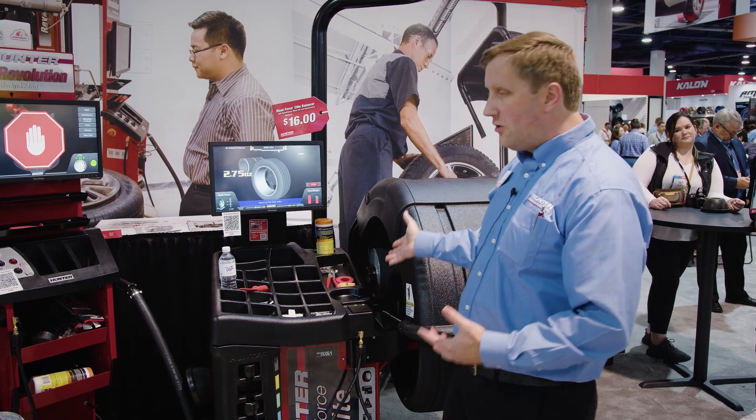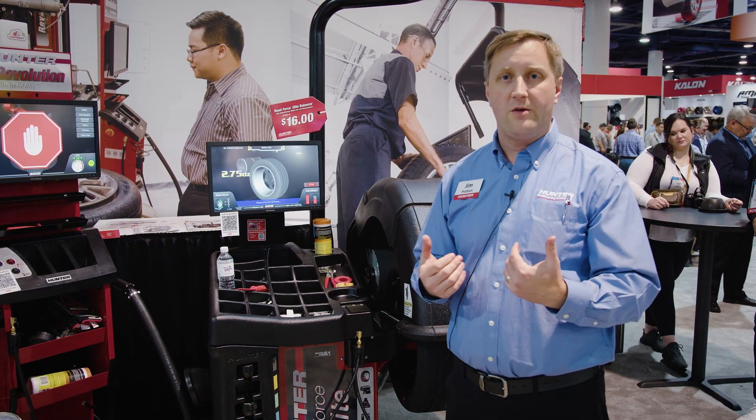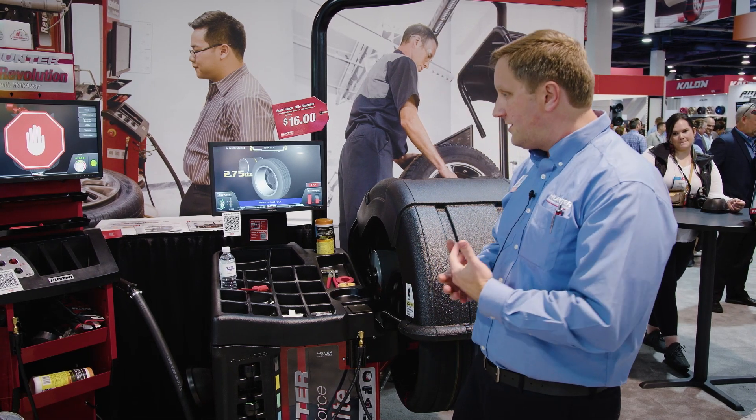It's also going to measure road force variation — basically road testing this tire before it even ever comes off the balancer, to keep that customer from coming back with a vibration complaint. It uses a laser vision system to do all of that.